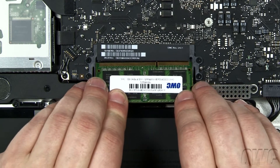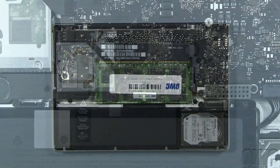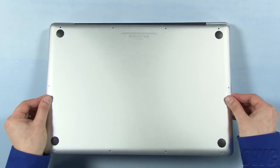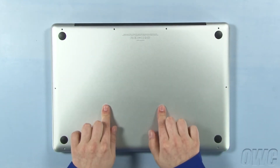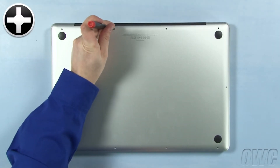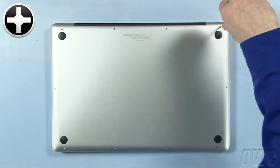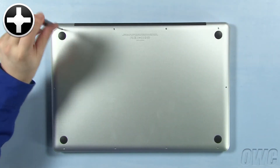Repeat the process for the top module. You may now reattach the battery and put the bottom cover into place. Press down in these two spots to secure the two snaps. Finally, reinsert the bottom screws, starting with the longer three in the upper right corner, then the seven remaining screws.